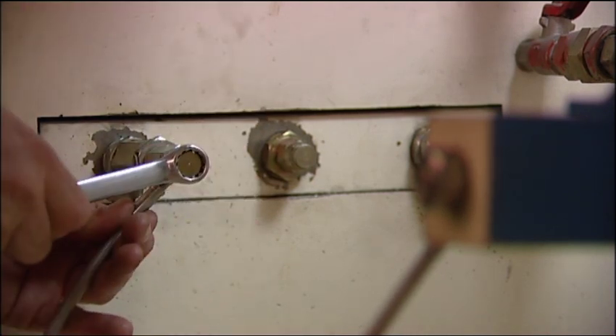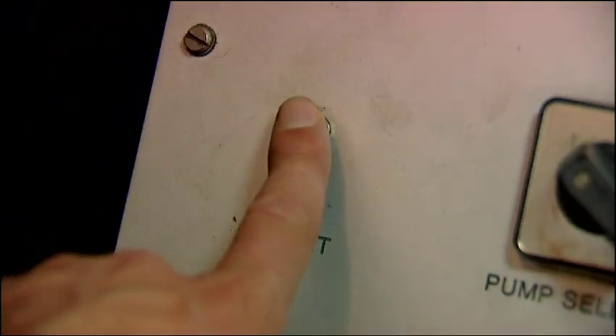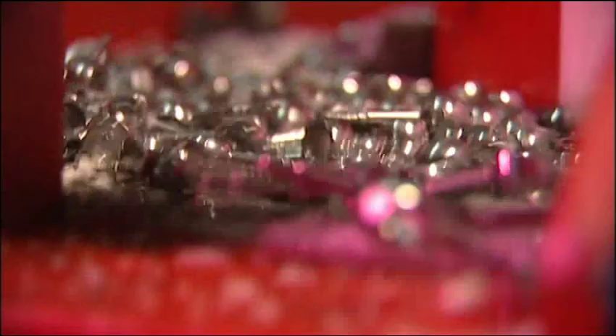The average motorcycle or car will only produce around 500 PSI. We test hoses to 5,000 PSI, but also batch test every month to 28,000 PSI without a recorded failure. So we test to 10 times and 56 times this pressure every single month.